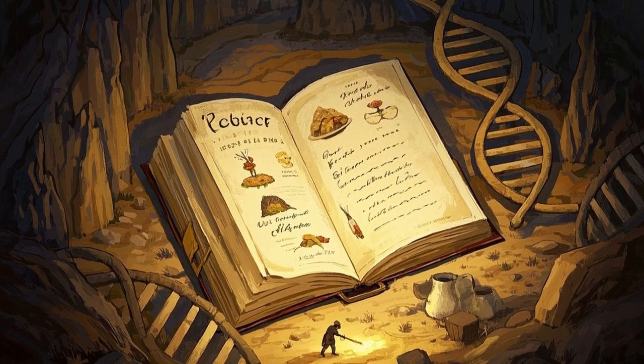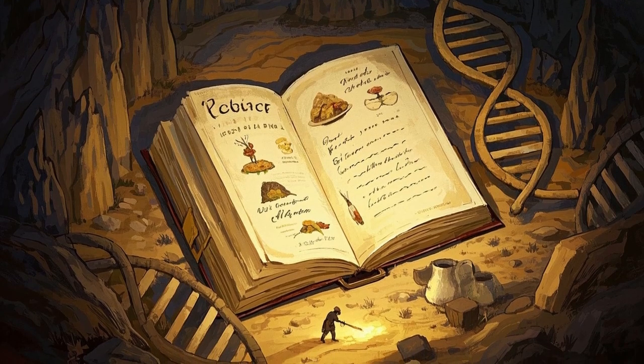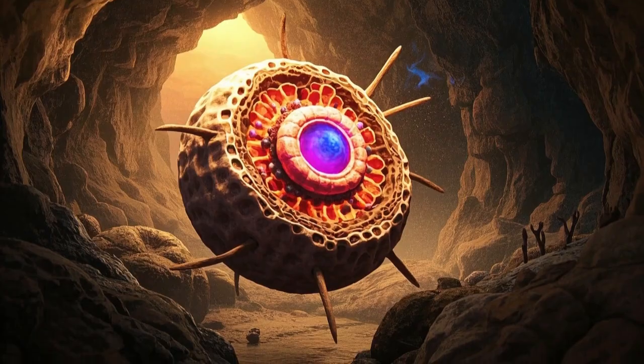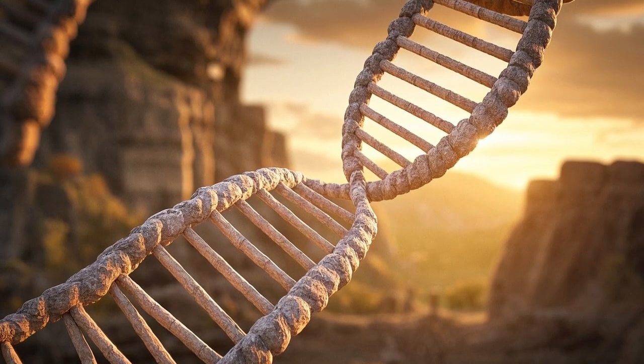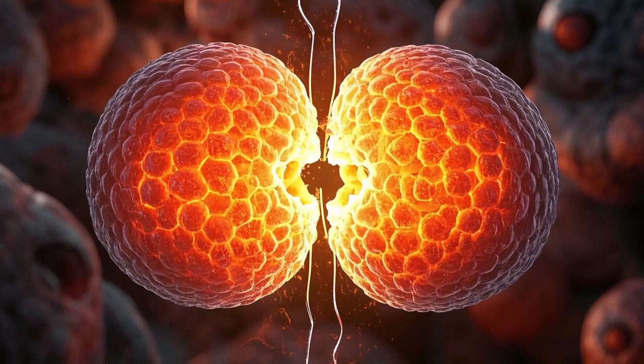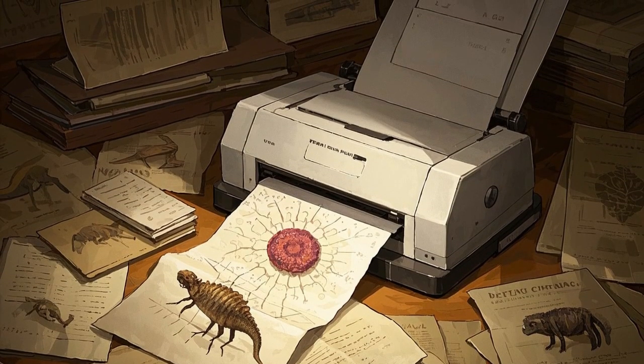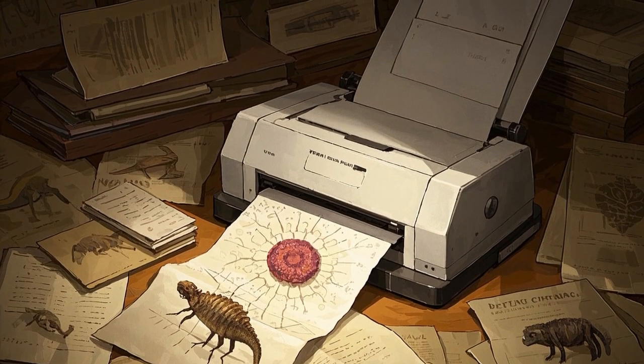DNA is like a recipe book that has all of the instructions for building and running a living thing. All cells have a nucleus, which contains this book in the form of chromosomes. And every time a cell divides, that book gets photocopied, so that each new cell gets a complete set of instructions.